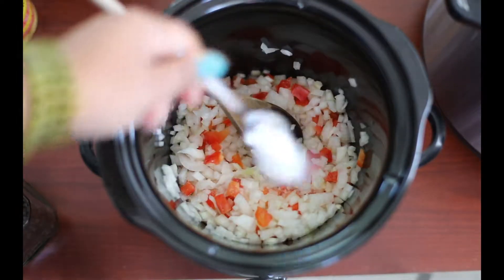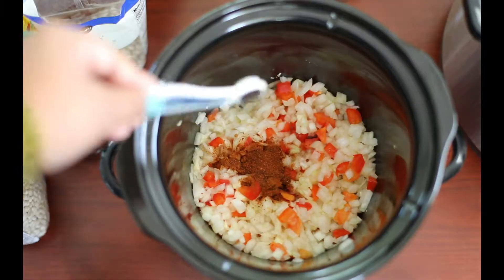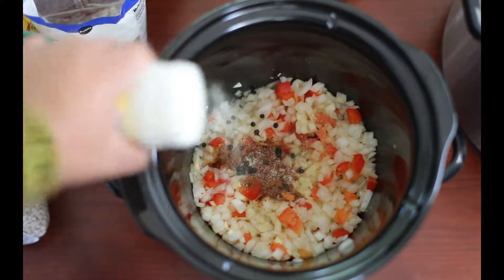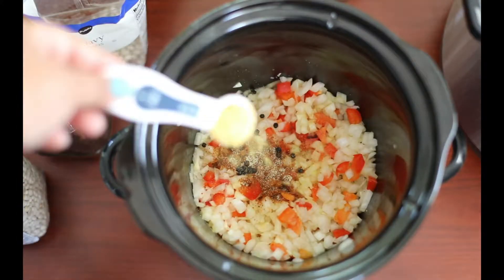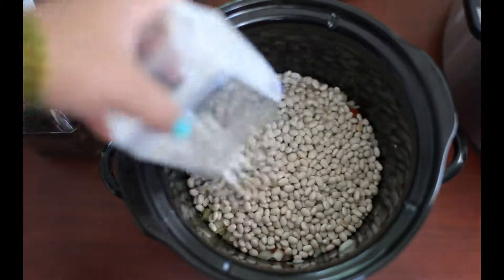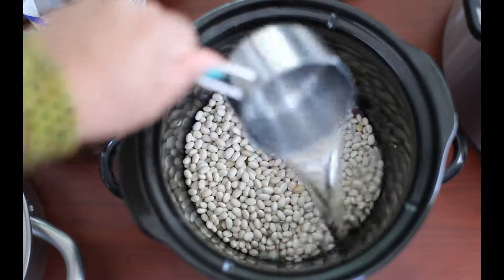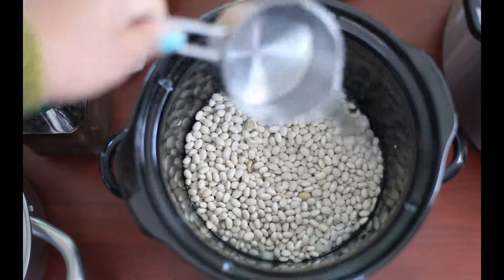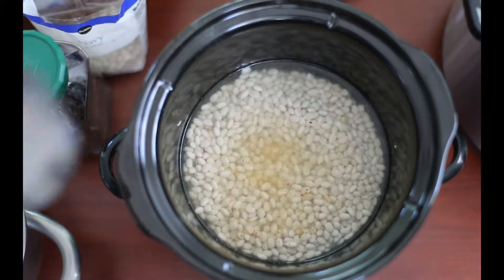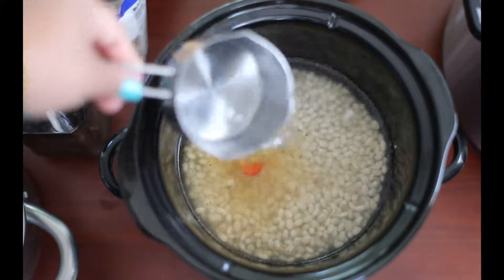Now I add 1 teaspoon of salt, 1 tablespoon of smoked paprika, about an eighth teaspoon of whole peppercorns, and 1.5 tablespoons of adobo seasoning. Finally, 1 tablespoon of nutritional yeast and the whole bag of navy beans. You can adjust the spices to your comfort level — I know a lot of people don't like smoked paprika too much, but I'm a huge fan so I added a whole tablespoon of it.